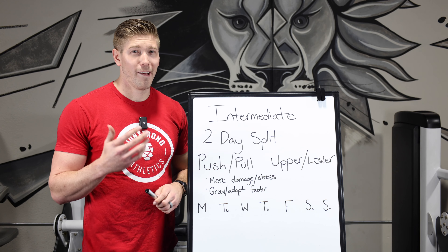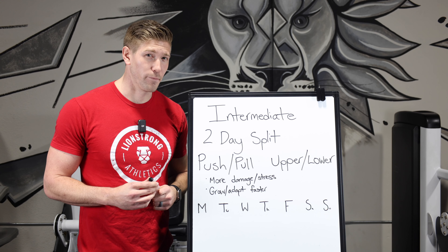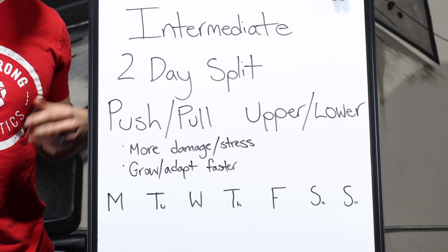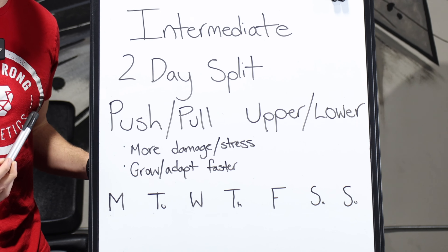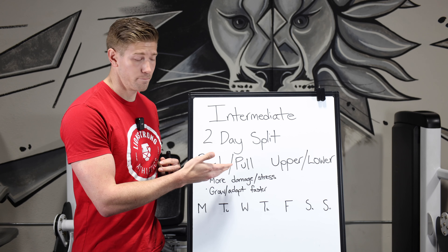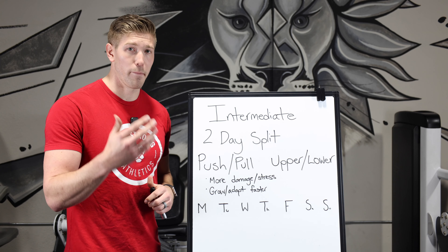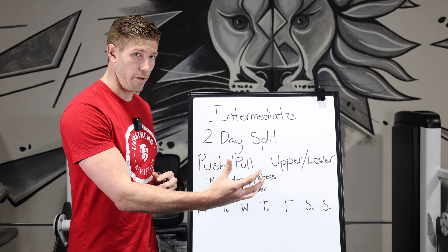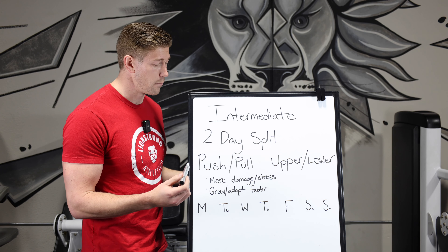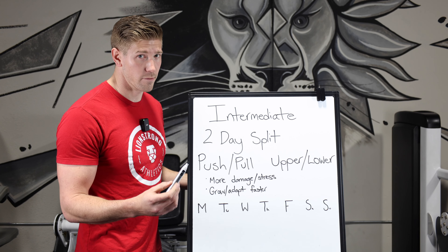While full body is best for beginners, eventually the stimulus from one exercise per muscle group is not going to be enough. Your body's going to adapt too easily and we need a greater stimulus. That's when we move on to an intermediate program, where we split the body up into two different days. Instead of full body every time, we split into push and pull. Push muscles — chest, shoulders, quads, triceps — on one day, and pull muscles — back, biceps, hamstrings, glutes — on another. This lets us do two or three exercises per muscle group per day.